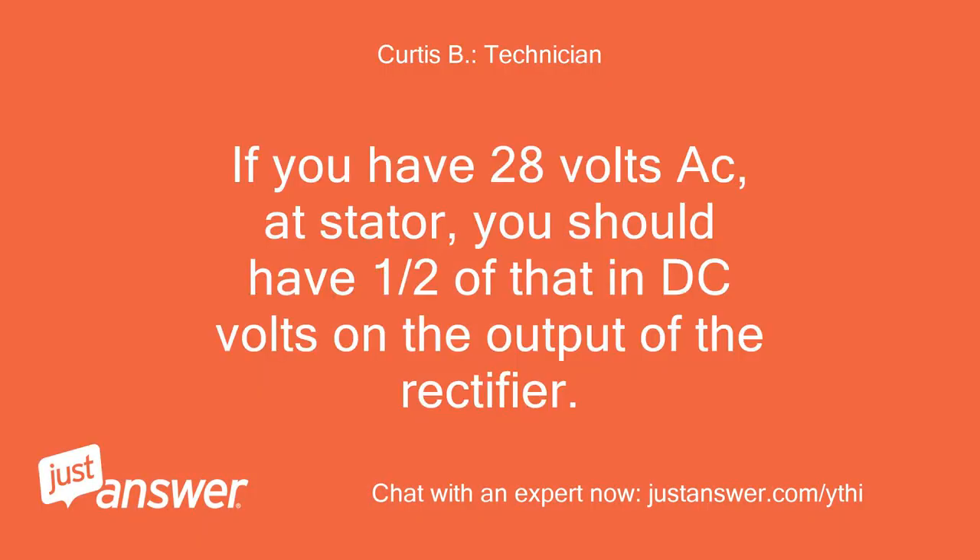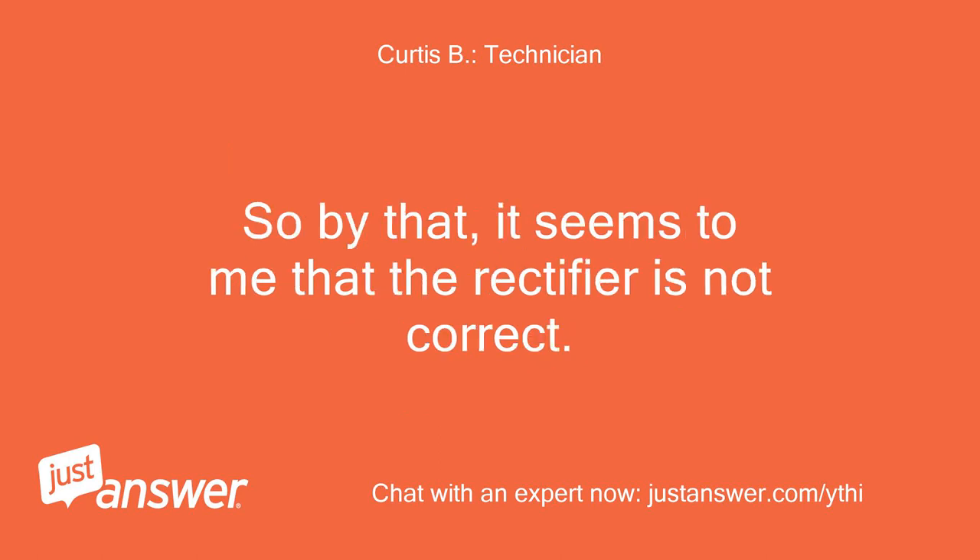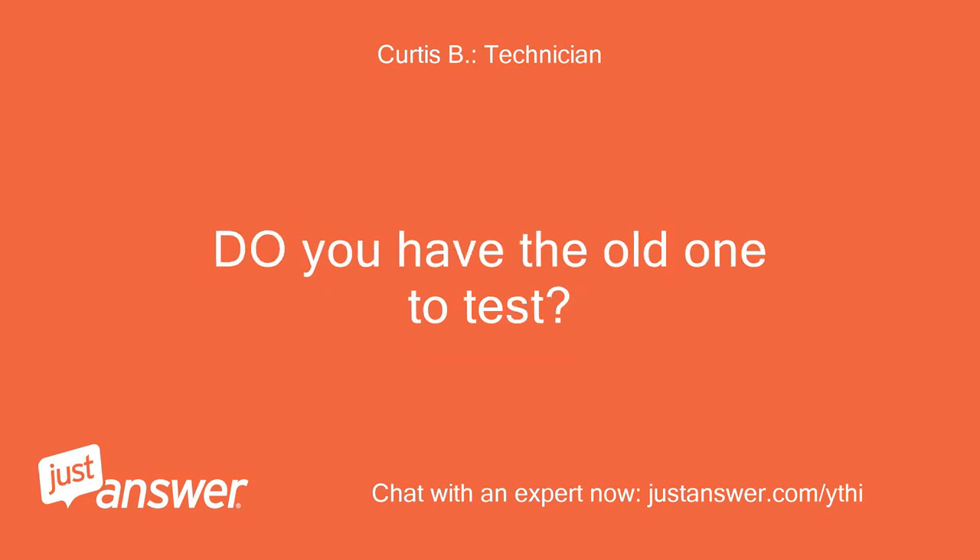If you have 28 volts AC at the stator, you should have half of that in DC volts on the output of the rectifier. So by that, it seems to me that the rectifier is not correct. Do you have the old one to test?